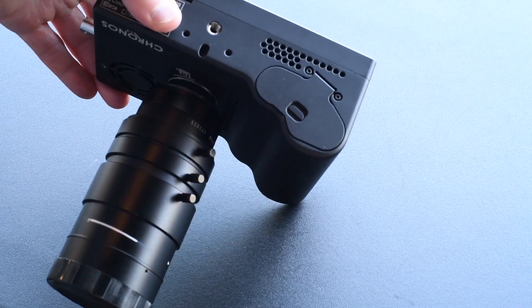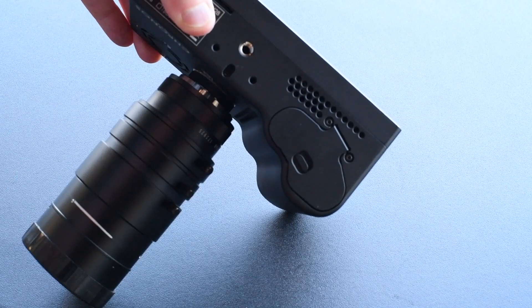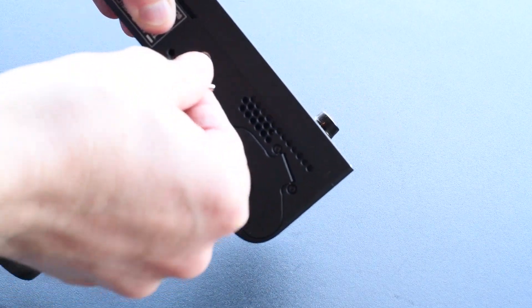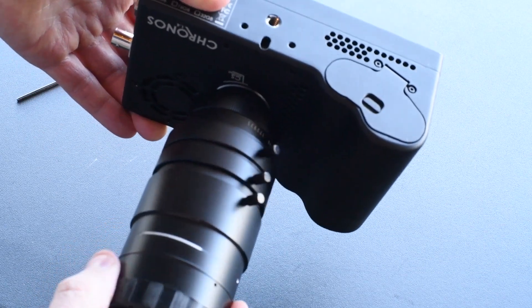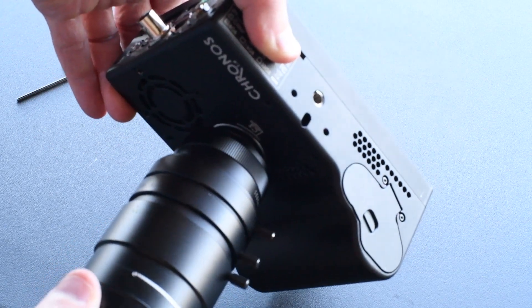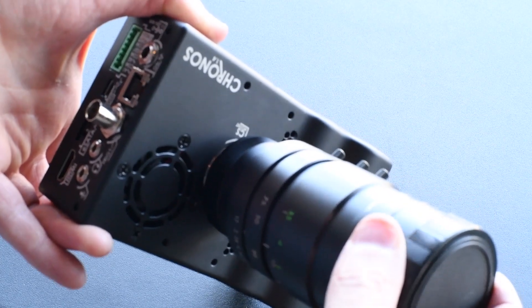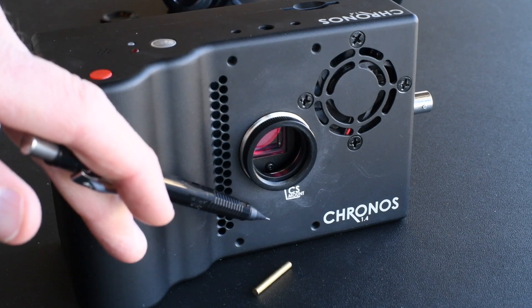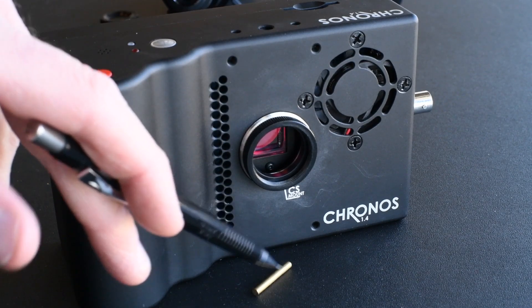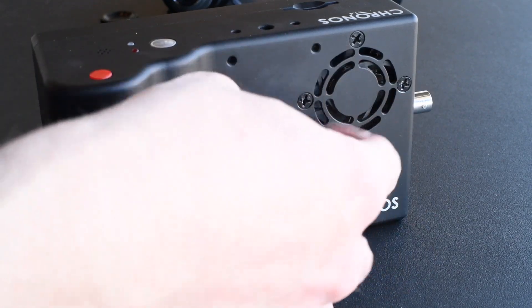Next, you're going to need the Allen wrench supplied with your camera. There is a set screw right in here. You're going to loosen that so that when you turn the lens, you'll look closely at that threaded collar and you'll see it moving. I want to show you what it looks like when you take this lens mount all the way out. I have the set screw loosened and the brass rod already taken out. So there's a set screw, the brass rod, and this threaded collar that it presses into.